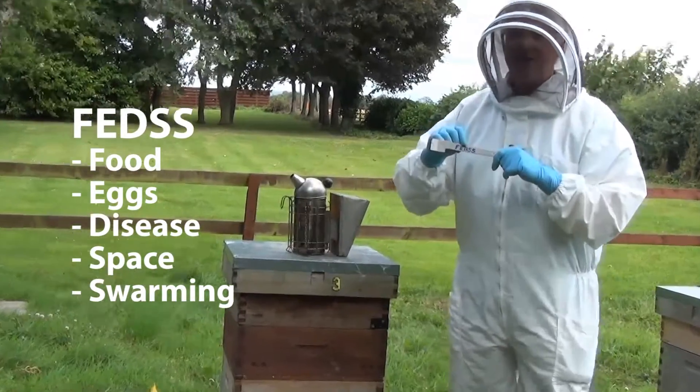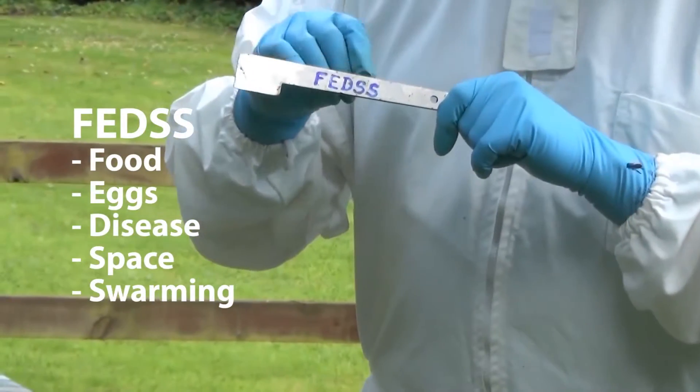So to summarise: food, eggs, disease, space, and swarming.